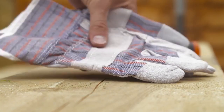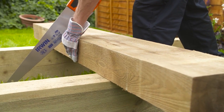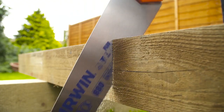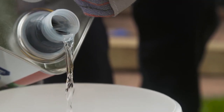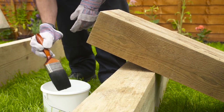Put on your safety glasses and gloves and use a hand saw to cut the sleeper into two equal halves. It's best to seal the cut ends of the sleeper with wood preserver at this stage. Wear safety gloves whilst using the preserver and be sure to follow the safety and drying instructions on the tin.